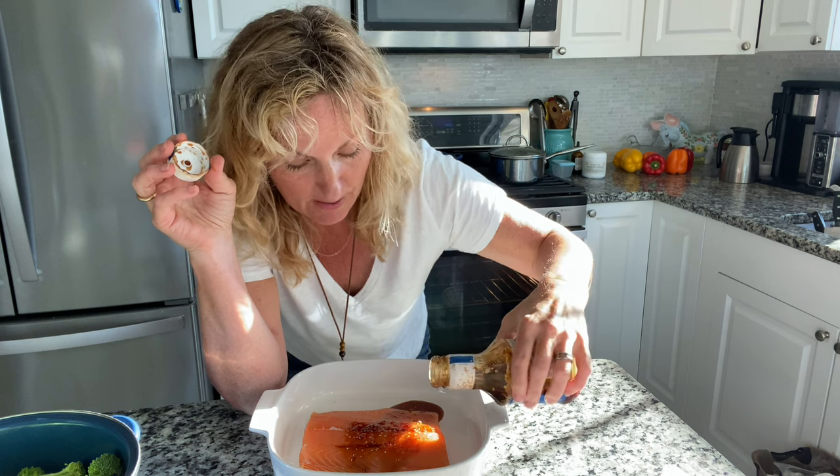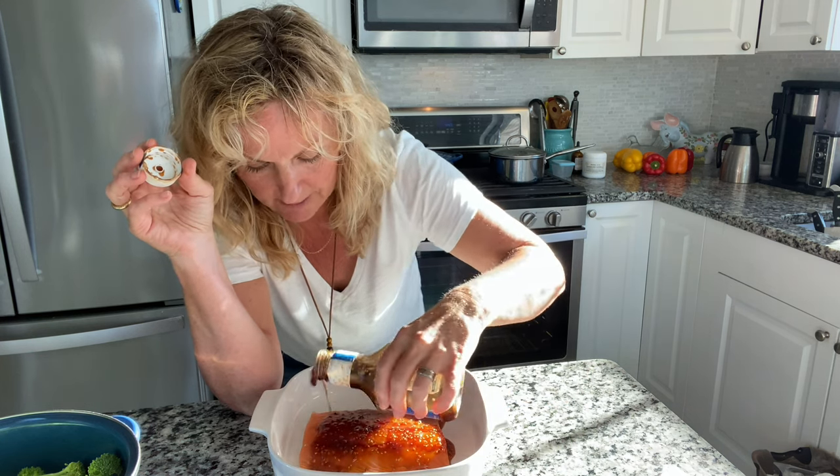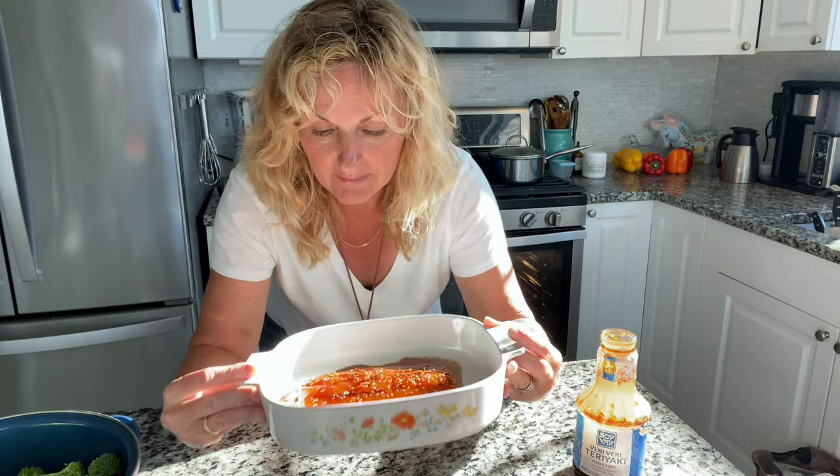I'm just going to put this on my salmon, just maybe a quarter cup, just to let it cover. And I'm going to let that sit for like 10 to 15 minutes.